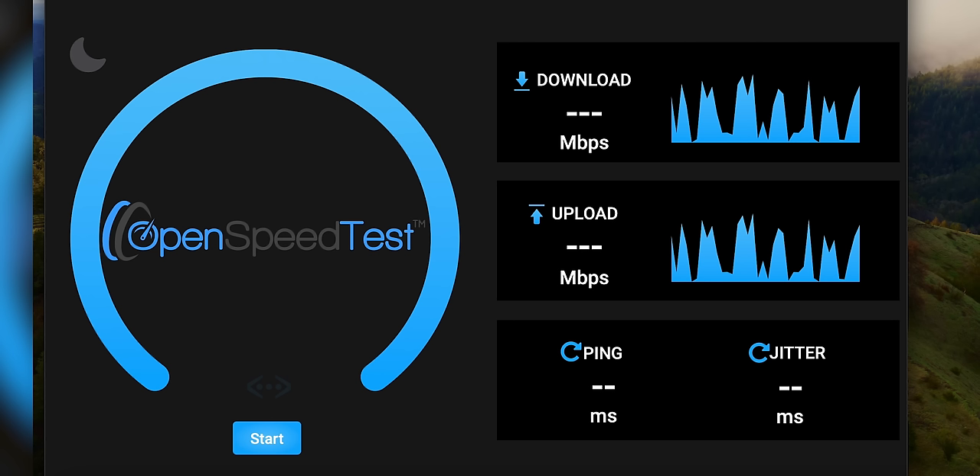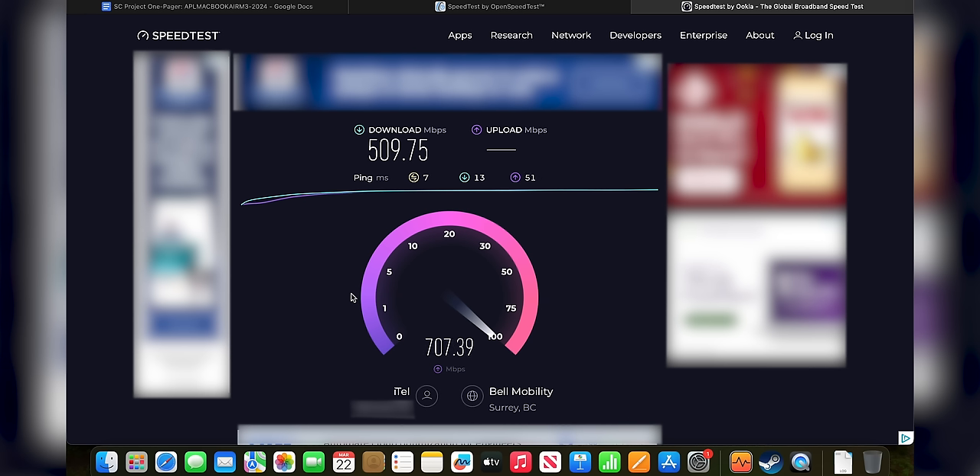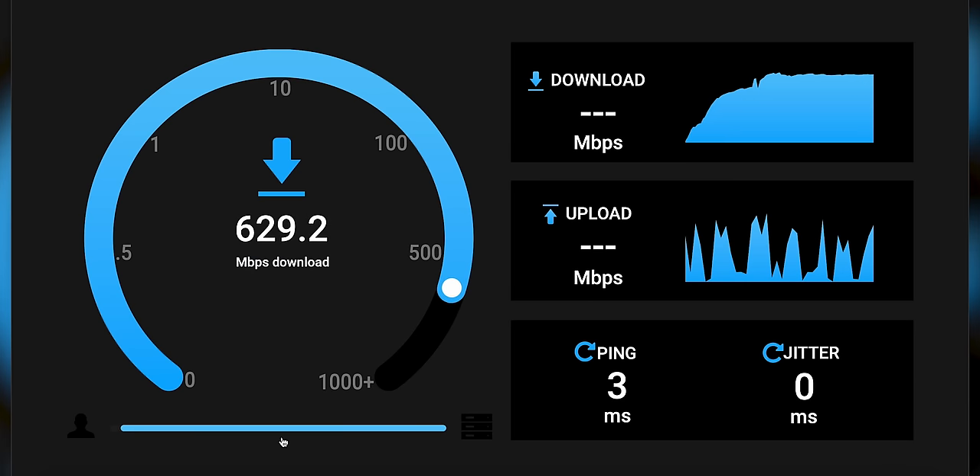Let me do a Wi-Fi speed test. We're getting around 500 down, 500 to 700 up depending on which service I use. On Wi-Fi 6E it's not really looking that much better, to be honest — 600 down, 600 up, which is a bit faster than the 5GHz Wi-Fi. The Wi-Fi on this laptop is just pretty fast, though not the fastest I've ever seen — and I tried it on my phone and it wasn't faster either, so maybe the access point is just having a day.